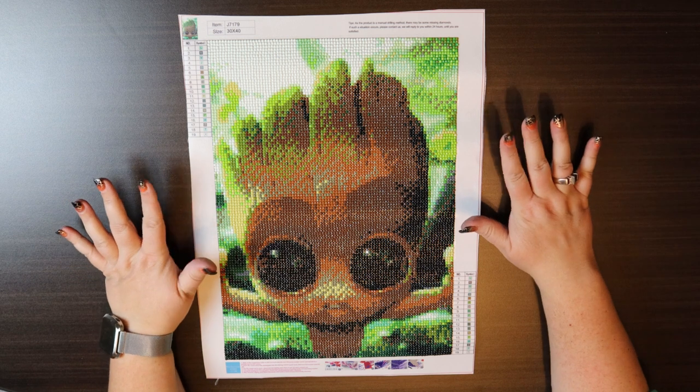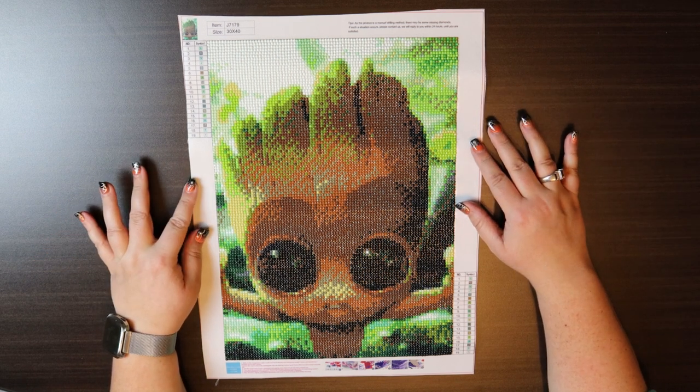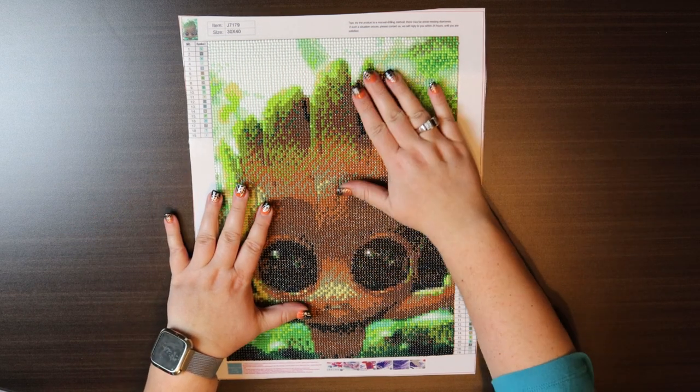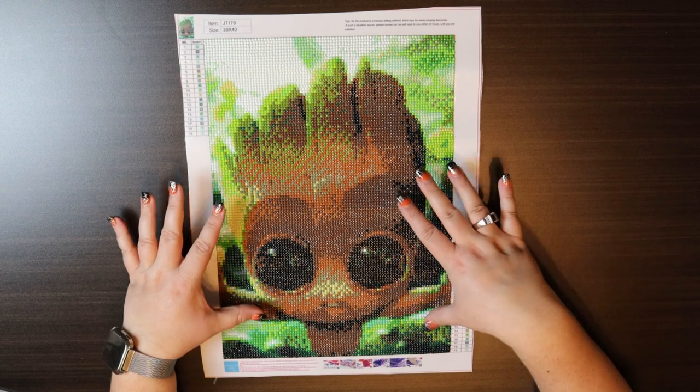Hi everyone and welcome back to my channel. Today we are going to do the recap and review for Baby Groot. He was actually a pretty fun little project and he is absolutely adorable. He was very easy to do.